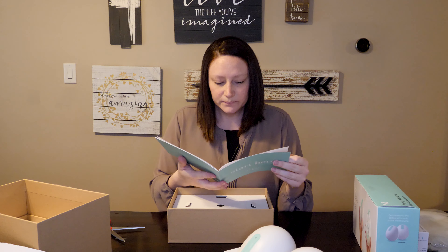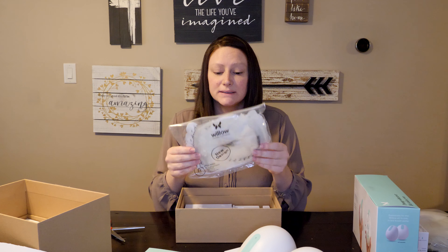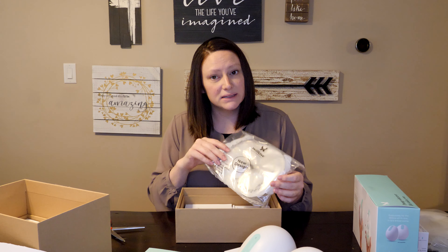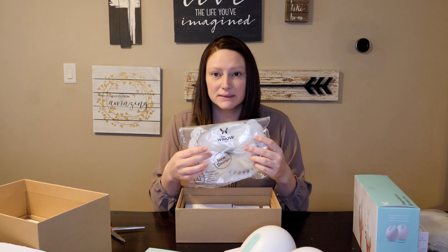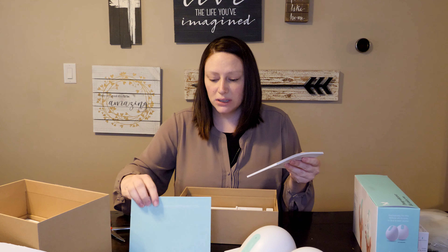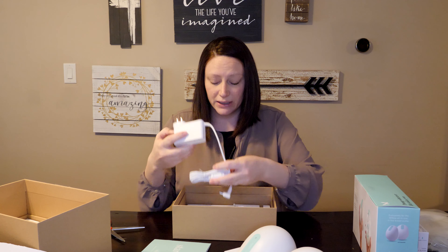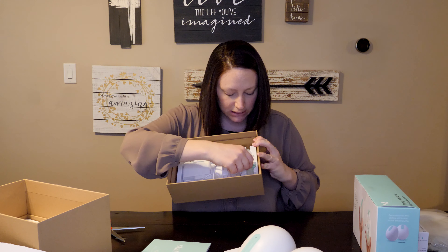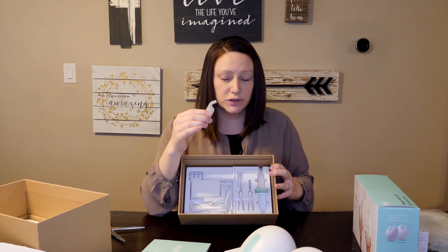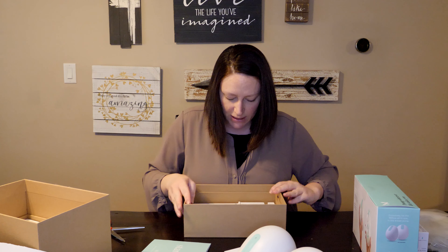There's the quick start guide that's got a lot of good information in it. It comes with 24 of the bags, so you can get started even if you didn't order bags initially. They do include 24 four-ounce bags, which is good to note. There's also a bigger instruction manual. It comes with one charger, two little brushes for cleaning, and then these flex tubes, or flexi tubes, I believe is what they're called. And that is everything in the box.